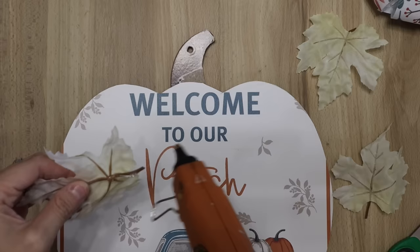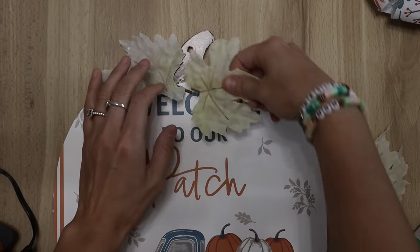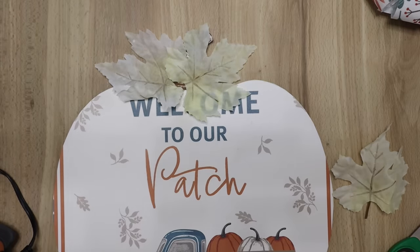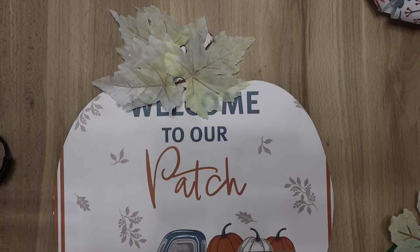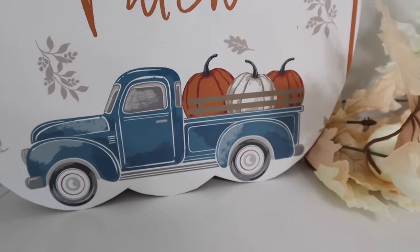I had these leaves — I want to say they have these this year at Dollar Tree, but I picked these up last year and never used them. I just thought I would cover up that stem hole and the piece that I did mess up. It covers the welcome up just a little bit, but when you move the leaves around it still looks pretty dang cute. And then I thought for the center I would just add a bow.